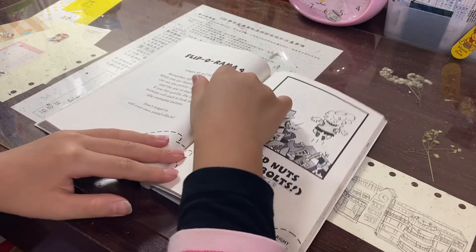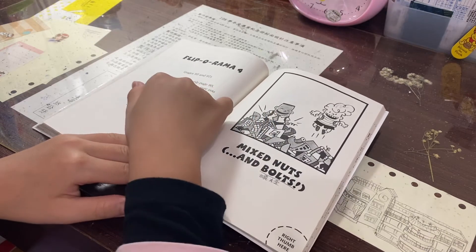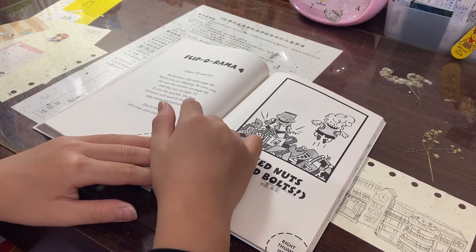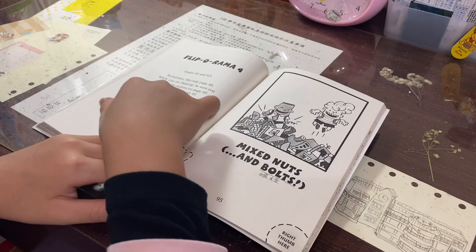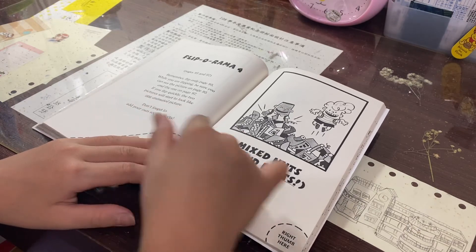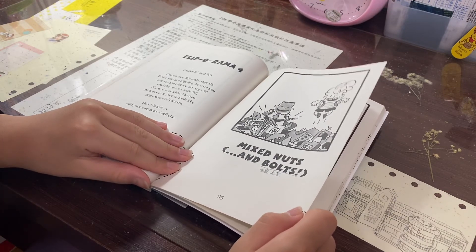Flip-O-Rama 4, pages 95 and 97. Remember, flip only page 95 while you're flipping. Be sure you can see the picture on page 95 and the one on page 97. If you flip quickly, the two pictures will start to look like one animated picture. Don't forget to add your own sound effects. Left hand here. Right thumb here.